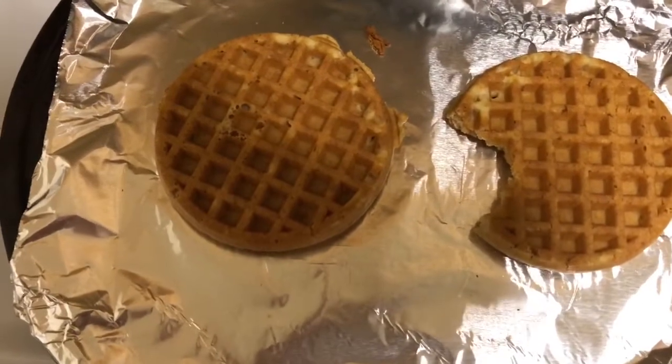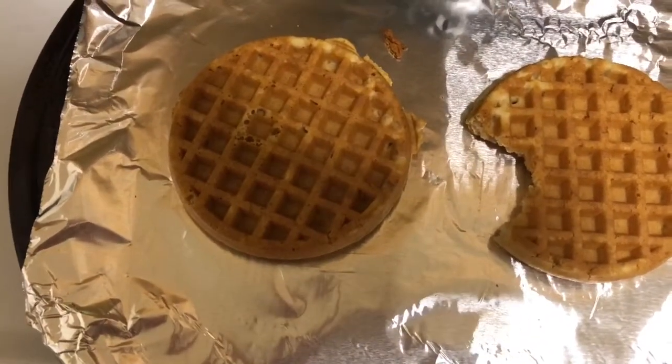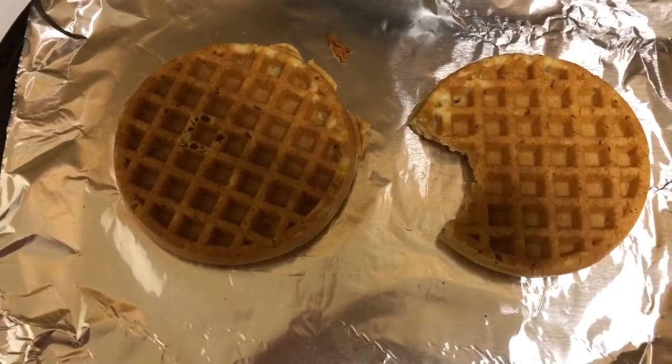That is the protein-packed power waffles, 100% whole grains. See you in my next video, guys.